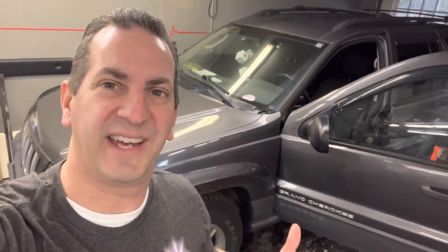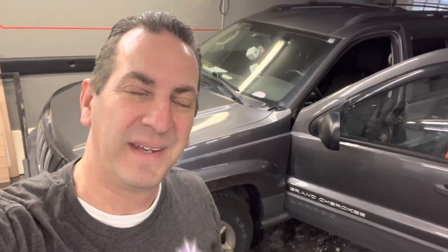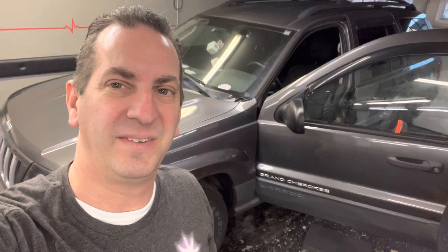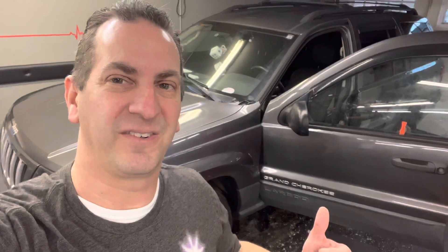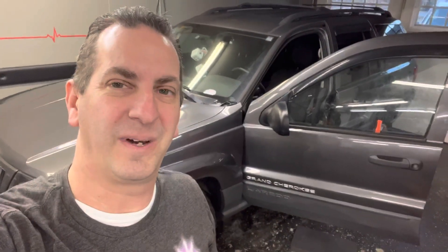Hey guys, what's going on? So Steve and I have a 2004 Jeep Grand Cherokee in the garage — actually it's his kid's Jeep. We're getting ready to put a window regulator in the front driver's side door. We'll show you what's involved. This is a pretty common thing to fail on these trucks — I've had piles of these. It'll be the same procedure on the passenger side as well.